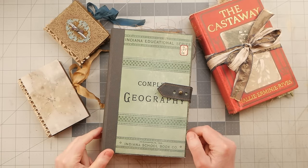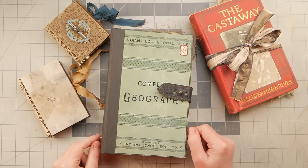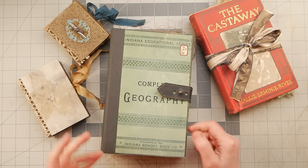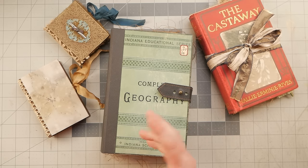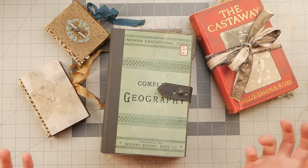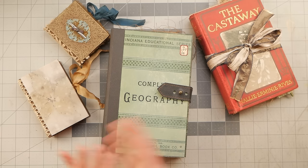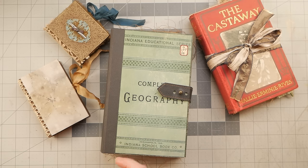Hey guys, it's Nick the Booksmith. Welcome back. Today I wanted to talk about closures. Sometimes when you make a book, maybe you want to add a closure to it just so that stuff doesn't fall out, or you can booby trap it so your little brother doesn't read it. So let's talk about some different closures that we can use for any kind of book really.